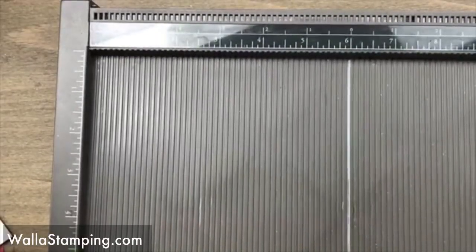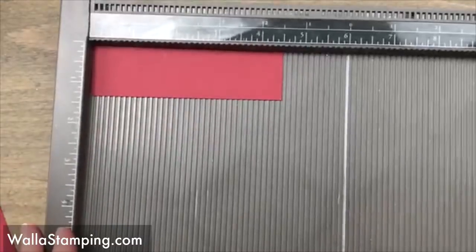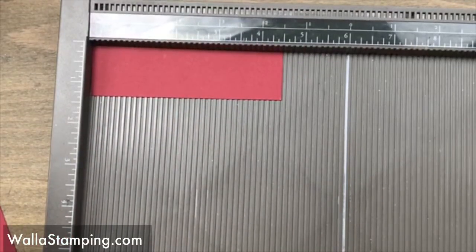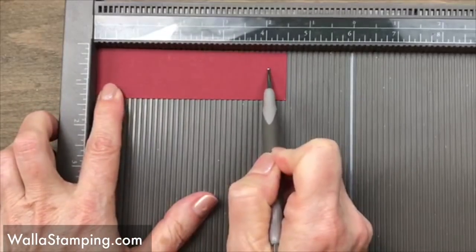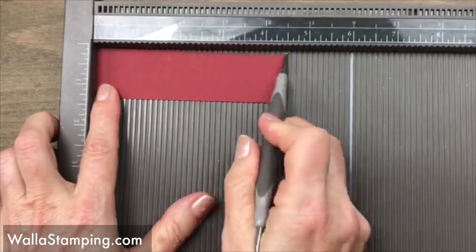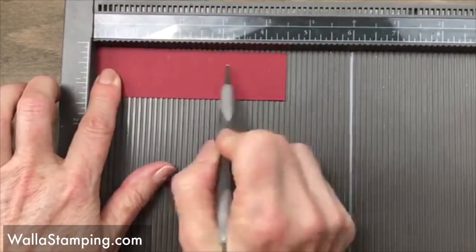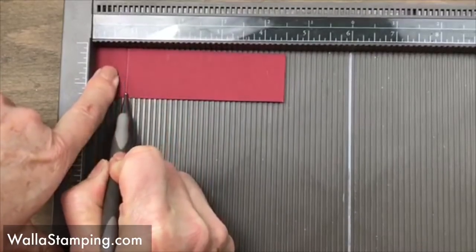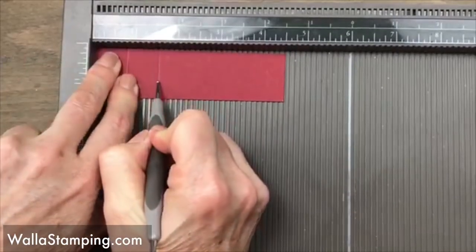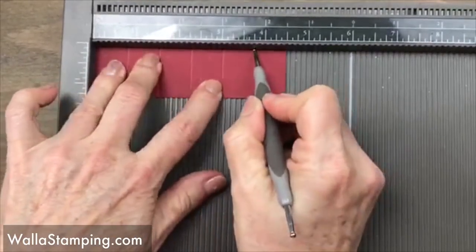I'm going to get my Simply Scored scoring tool out. I apologize for being zoomed in too much — with Facebook Live once you zoom in you can't change it after you've gone live, so this will be a close-up view tonight, but you'll get to see exactly what I'm doing. I've got the piece that is four and a half by one and a quarter, and I'm going to score at three quarters of an inch, then an inch and a half, then two and a quarter, three, and three and three quarters.